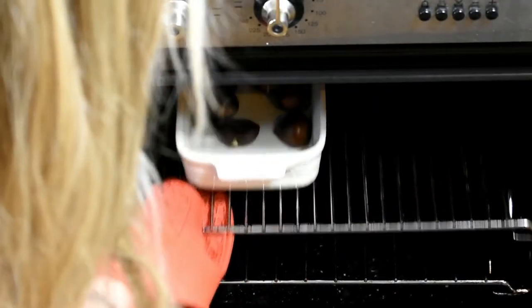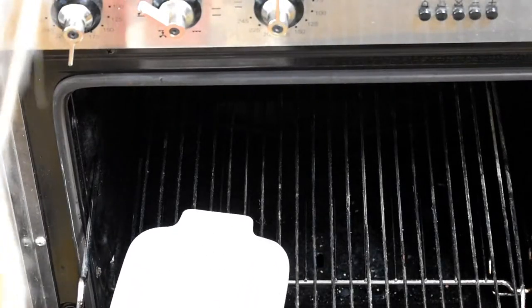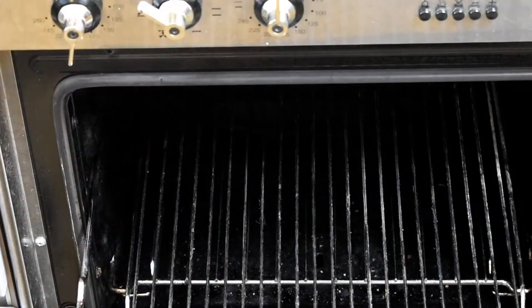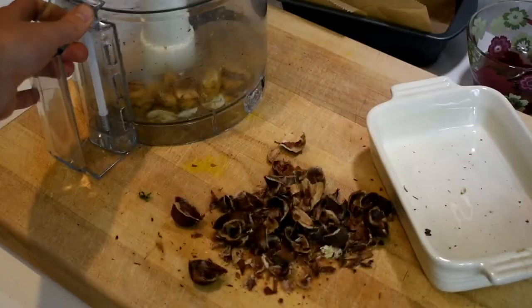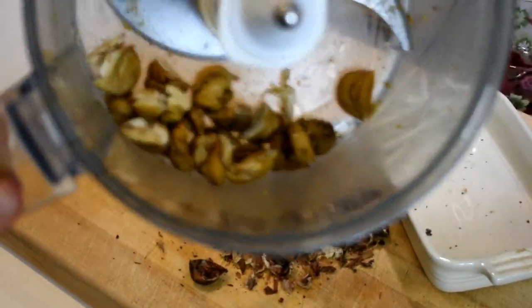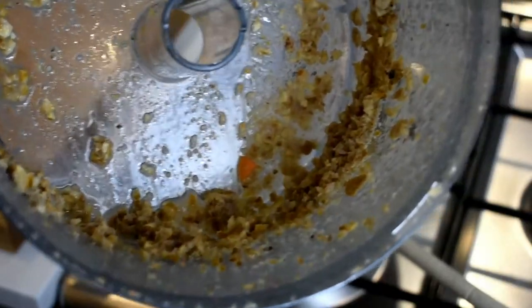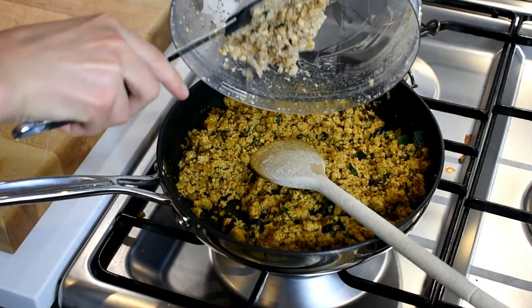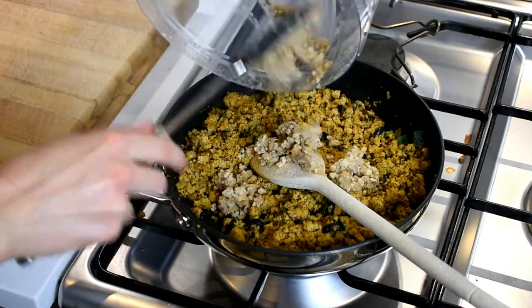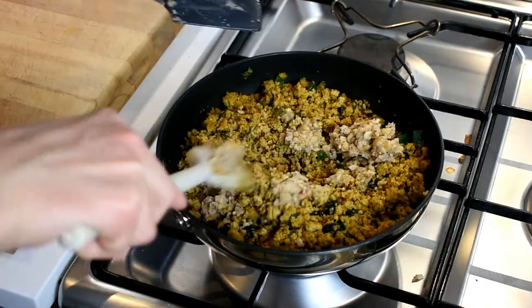My chestnuts were done. Like I said you can get the pre-cooked vacuum-packed ones, but roasting them yourself is a nice treat — and I had some extra to snack on. I'm cracking off the shells, popping them in the processor with a little bit of water to make them slightly more squidgy, and then adding that into the mixture.